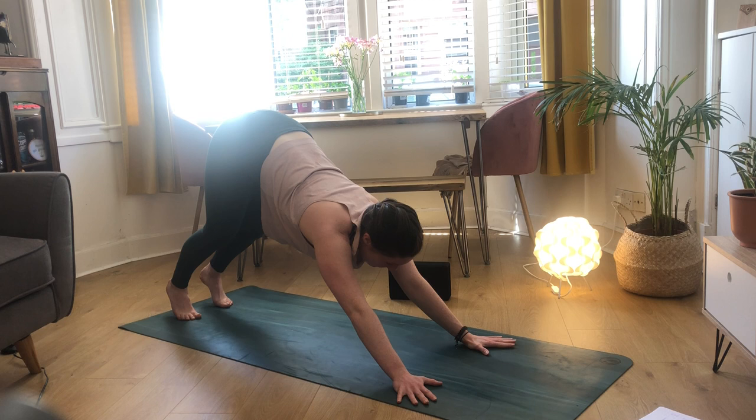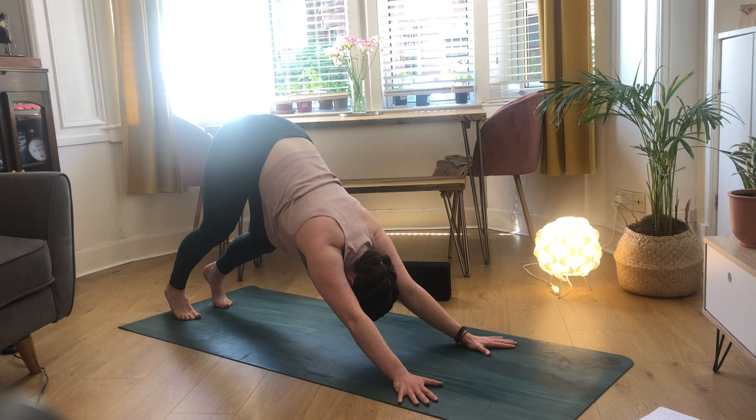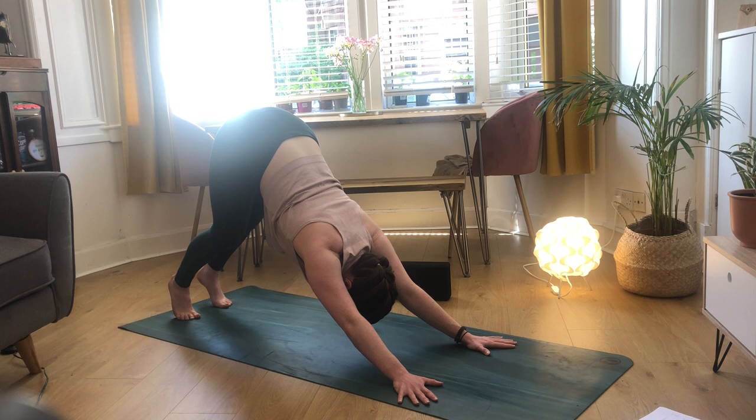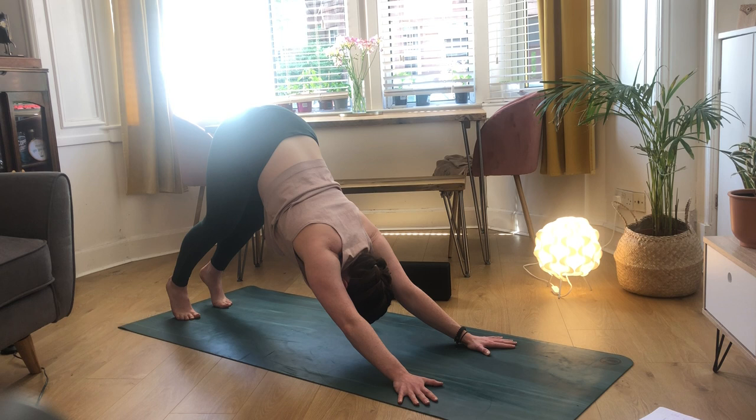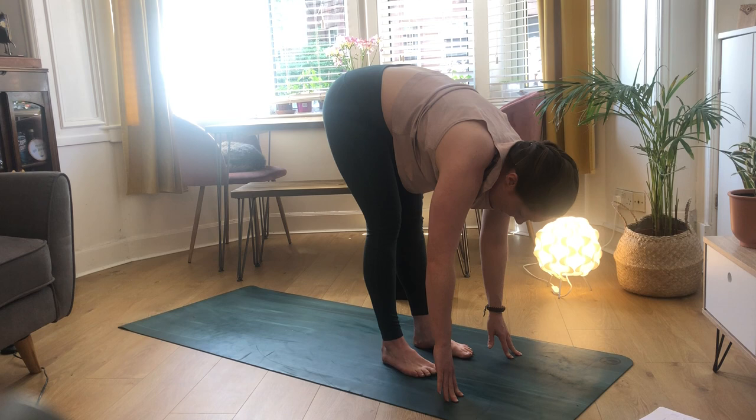Just like our hands were in melting heart pose, think about your shoulder position here - wrapping the shoulders in. You don't want anyone beside you to see your armpit, so tuck them in. Pedal out your feet, maybe have a deep bend in your legs, send your hips up towards the sky. Really active as we send our hands away from our feet, feeling our back body start to lengthen out.